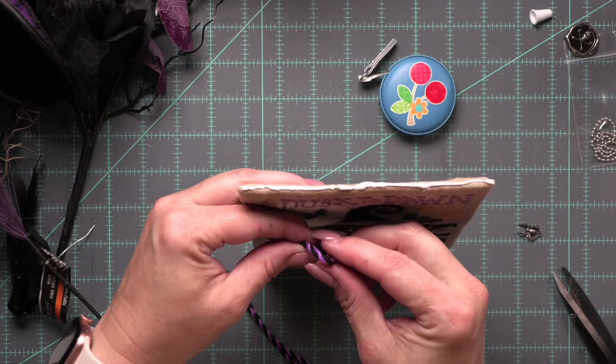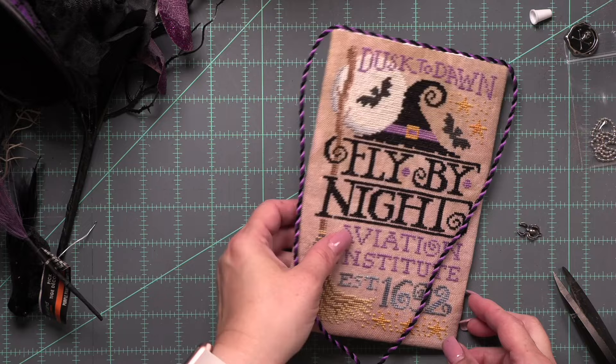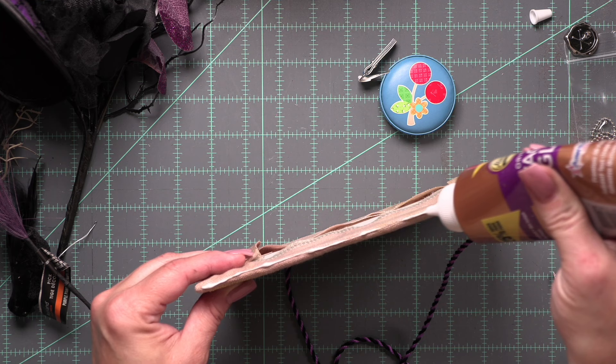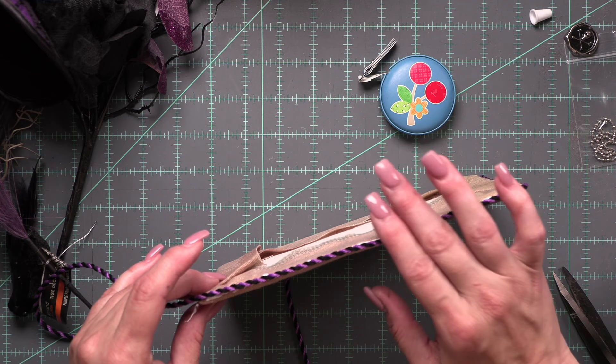I like to use Aileen's glue to attach my cording. I've folded it in half and found the center. I'm going to start up at the top — I've run a thin bead of glue and I'm simply going to pat that down and then work my way down each side. I'm not going to completely run glue along the bottom edge. I'm going to let these three sides completely dry before I finish off the bottom of my stitch.